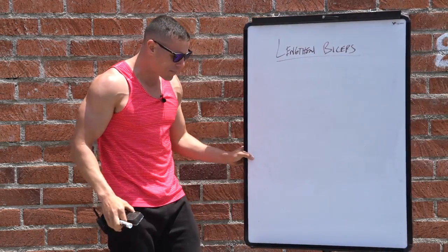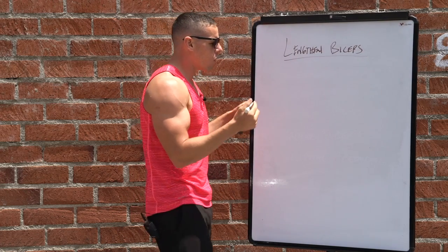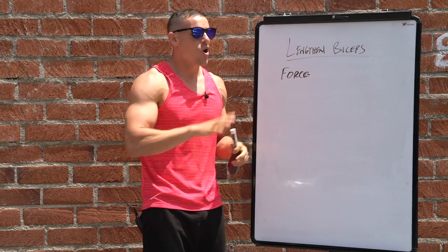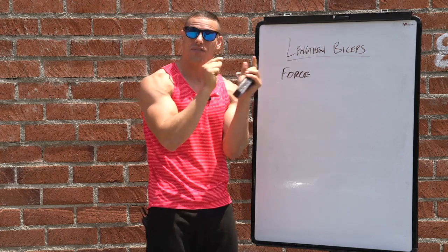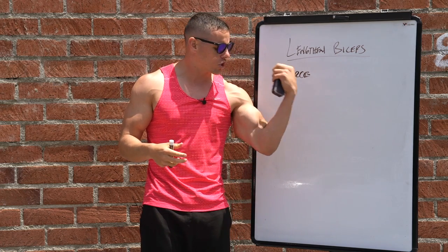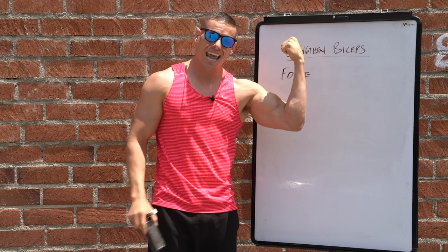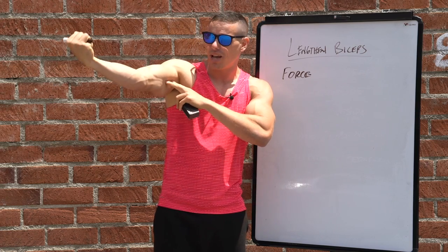When talking about contractions and building the peak of your bicep — what will make your bicep appear longer or bigger — you have to focus on the force you're providing through the whole movement. You want force applied throughout the full movement, not just half. Isometric means a fixed position; concentric shortens the muscle; eccentric lengthens it. If you're isometrically contracting at one fixed position, you'll only build the muscle at that position.